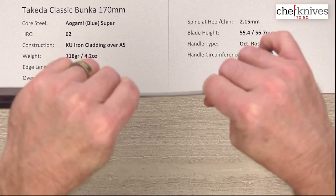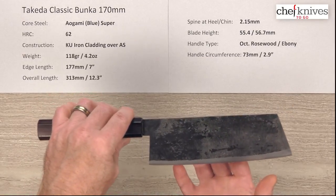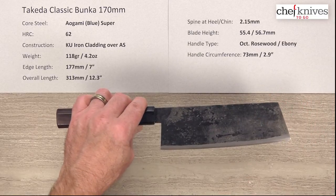You're going to get a little bit of flex on these — that's just the nature of the knife, that's his style. You can also see it's a fairly tall blade; this one's about 55.4mm at the heel, and measuring in the middle it's about 56.7mm, so a little taller in the middle.